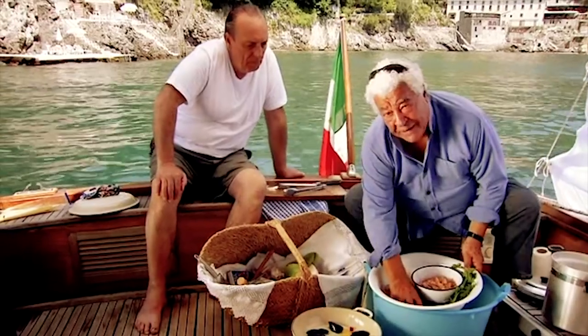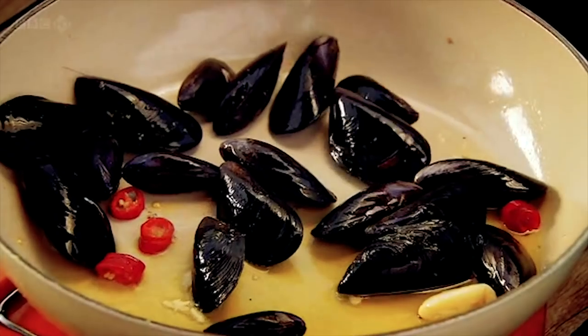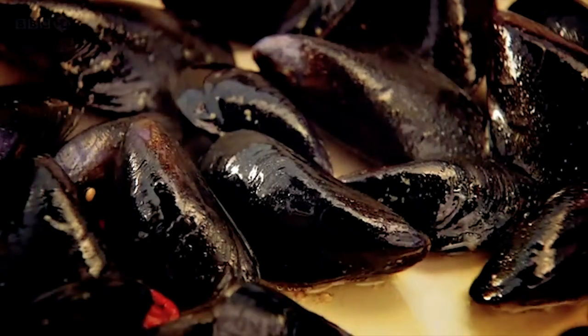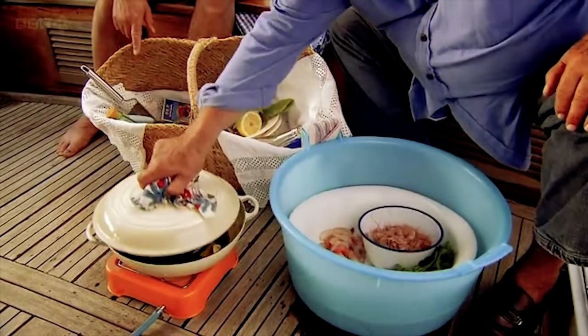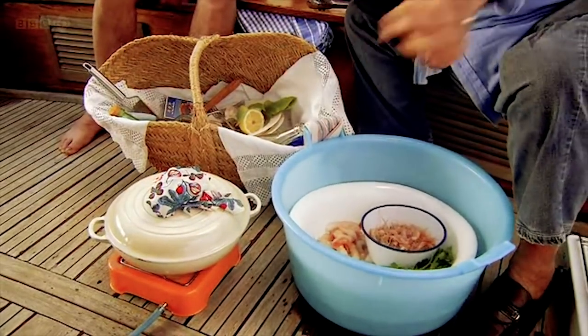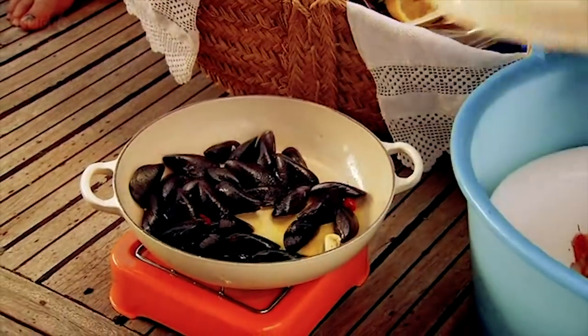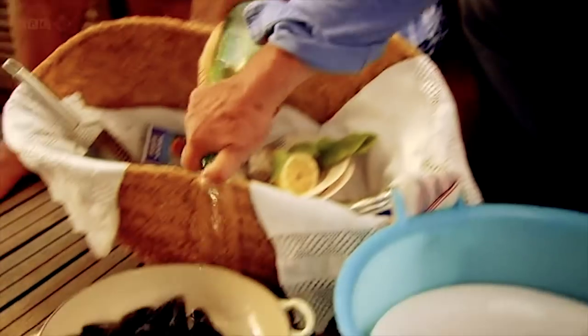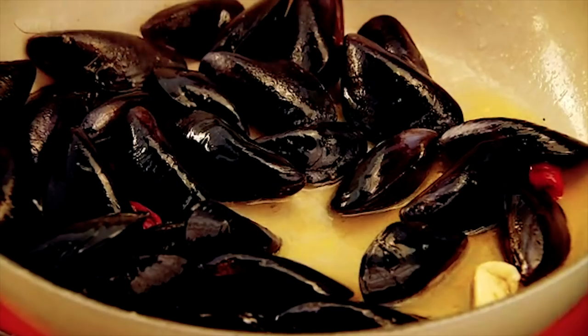Then I put the mussels in first because they need to open. By opening, they release wonderful sea water which will flavour the entire dish with all the Mediterranean. When you put the lid on, the steam builds and the mussels open even quicker. There's a lovely steam so that they open and release all the fantastic juices. We can also put a little bit of wine, which belongs to it, and so it builds a little bit more steam.